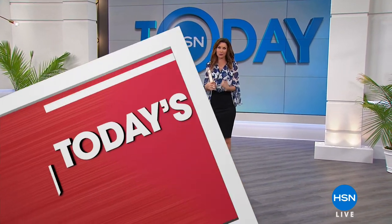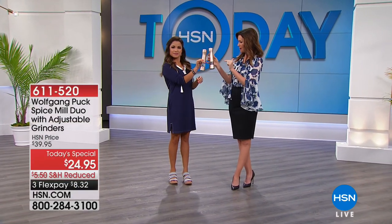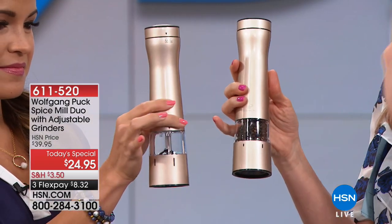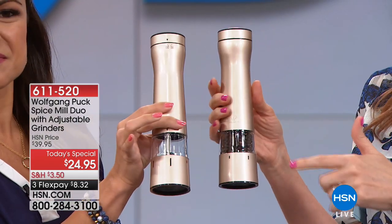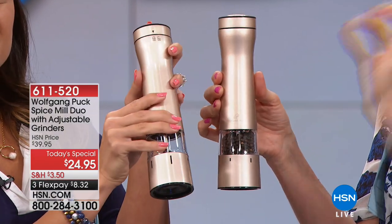Wolfgang Puck is here — well, he's not actually here right now, he's sleeping — but he has our amazing today's special, which is a duo of a pepper shaker, spice grinder, pepper grinder, salt grinder, spice grinders, and they're automatic. So all you do is push a button and you get the perfect amount of pepper.